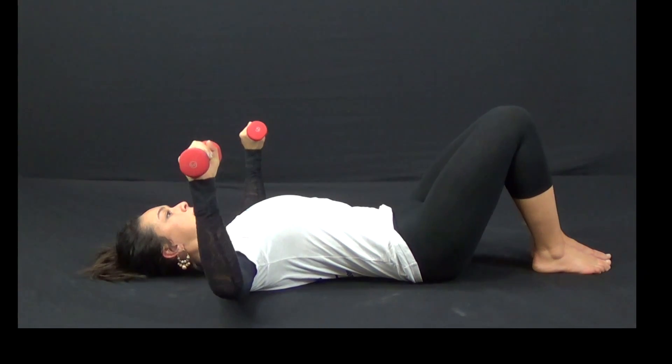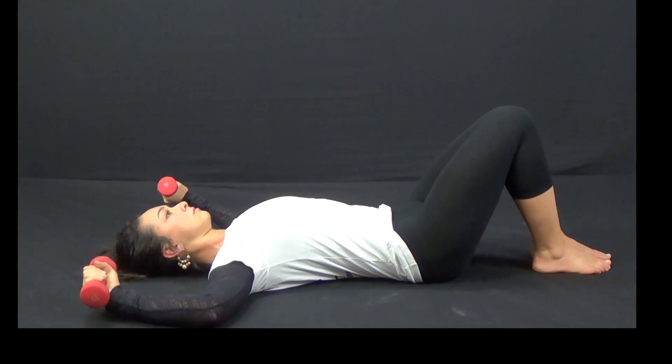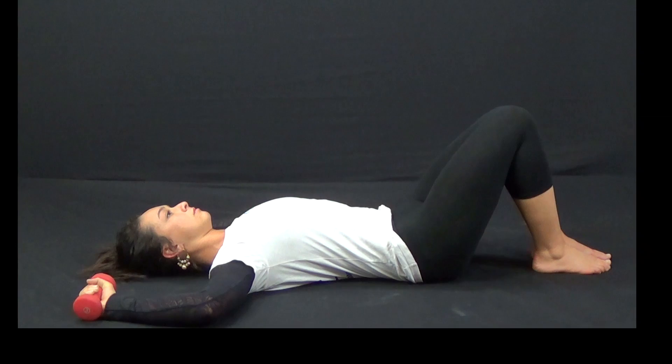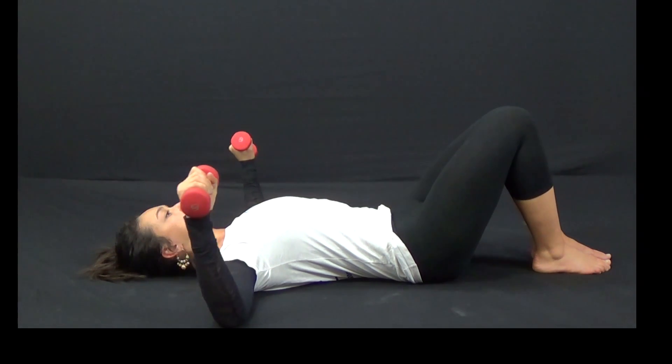Bringing weights into the starting position, slowly rotate the weights back towards the floor and back up. Remember to breathe and keep the neck and other secondary muscles relaxed during this exercise.